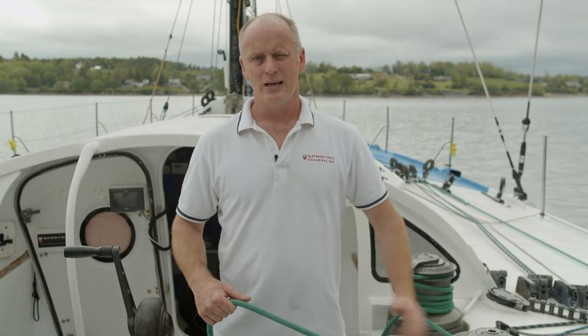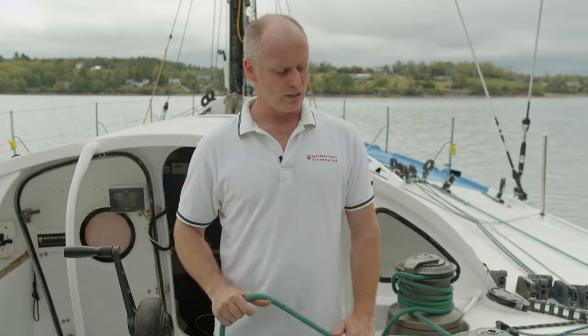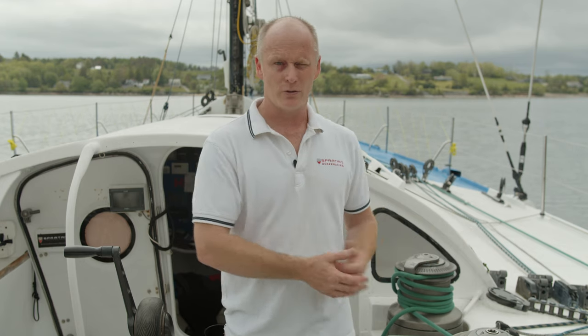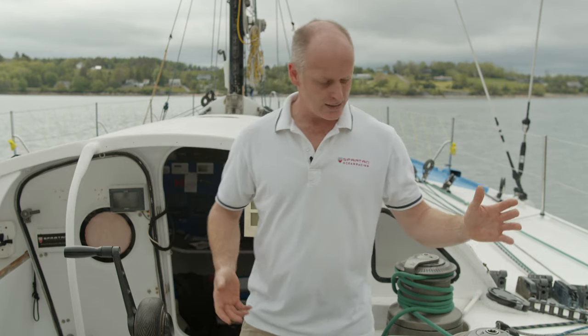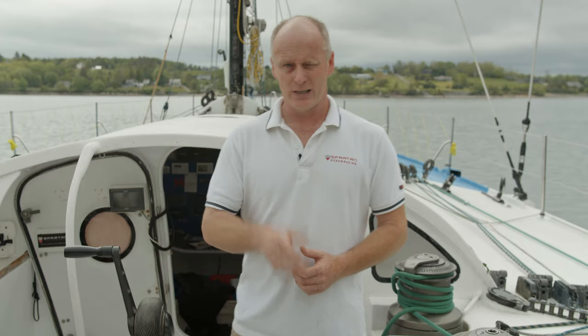We're going to learn how to operate these winches safely, with no risk to our fingers. We'll also look at different kinds of loads — short loads and long loads — each creating a different concern for the operator. We'll cover how to operate a winch on your own, with two people, and with one person as trimmer and another as grinder. Let's get into it.